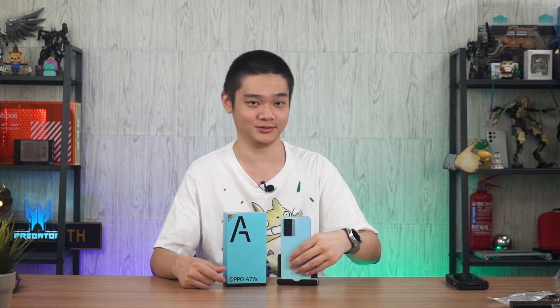But other than that, I'm pretty impressed, especially with the 33W charger as well. So yeah, RM999 — pretty okay deal. I'll leave all the links down in the description below. If you have any other questions, do leave them down in the comment section as well. Remember to subscribe and see you guys in the next video.